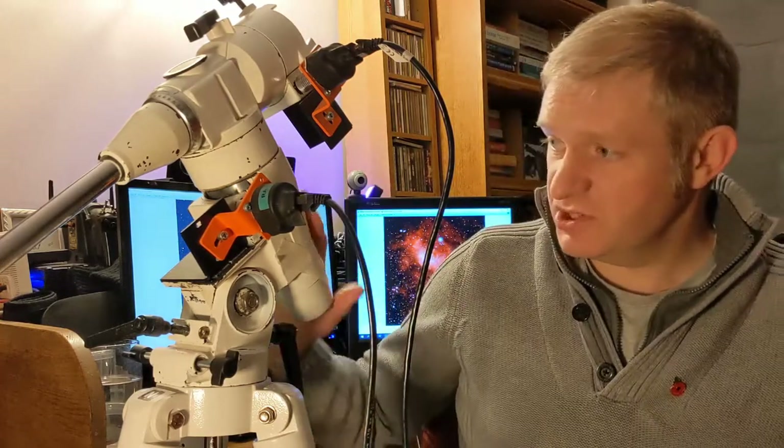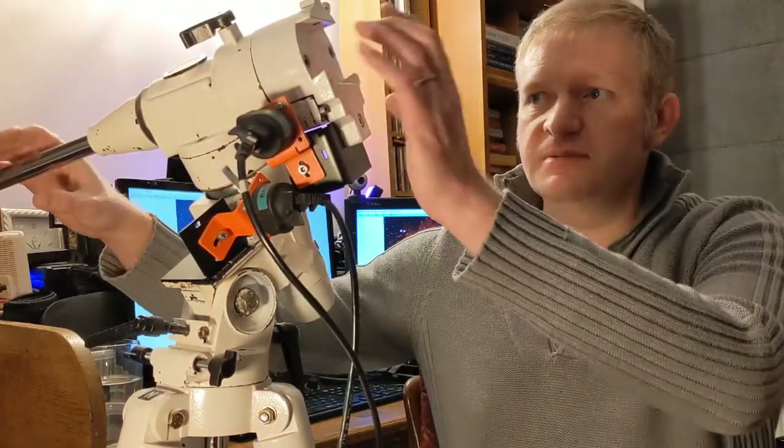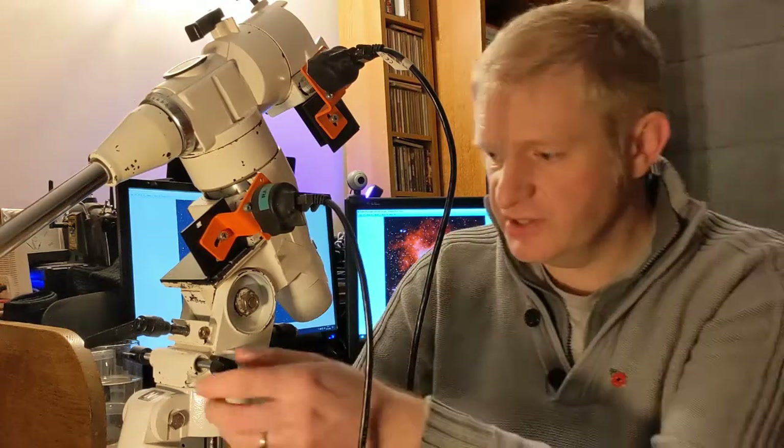This is an EQ5 mount — a really old one I bought about a year ago. It's been a bit of a labour of love bringing it up to a usable standard. When I bought it, it was super cheap — only £35 — but I had to replace a few parts: the saddle was cracked, the threads on the latitude bolts were stripped, and the bolts themselves were bent and needed replacing.